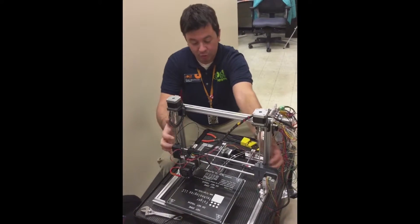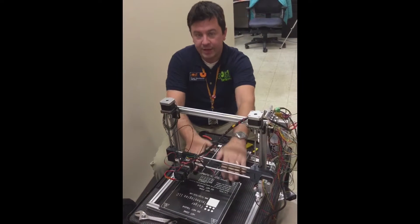So we placed this upright frame too far forward, so we're moving it back to take full advantage of our print space.